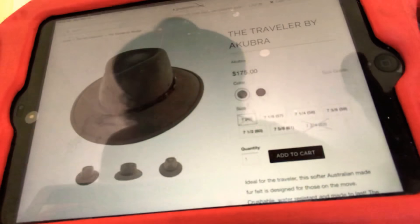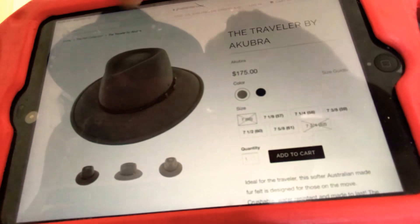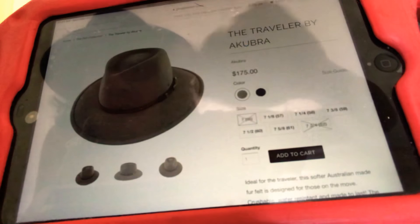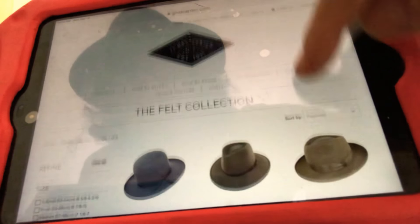I'm not personally into downturn brims myself, so I wouldn't get it. You can't really turn the brim up on this — you could flip it up in the back, though. So if you're a down guy in front, that's okay, you could flip the back up or down. But if you're an up guy and you flip your hats all the way up, you can't do that with this hat.